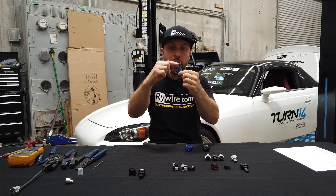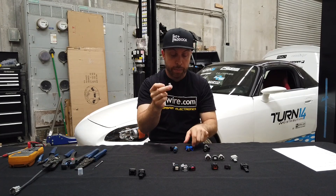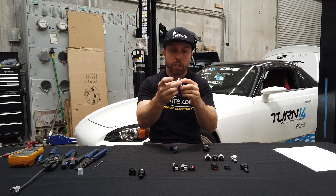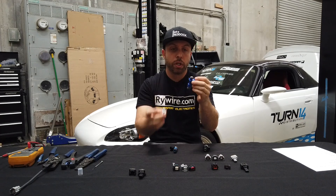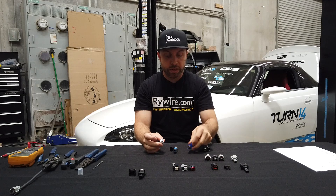Here's an example of another adapter hat — this is to convert an RVX injector that's 14 millimeters, adapting to an 11 millimeter o-ring on top for a Honda B-series fuel rail to an Acura RVX injector.